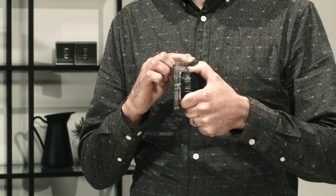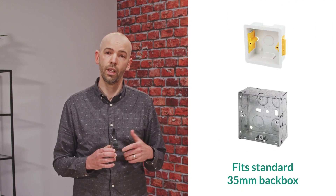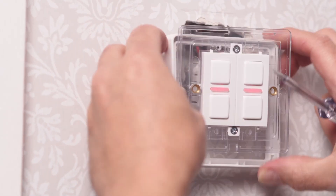Looking at the side of the dimmer, you can see the 30mm depth of the product, which is standardized across our dimmer range and allows it to fit into a standard 35mm back box. If your back box is too shallow and the wiring is presenting difficulties, this spacer frame is included with every dimmer and can be used to give you an extra 7 to 8mm of clearance.